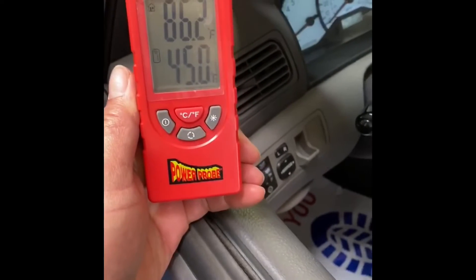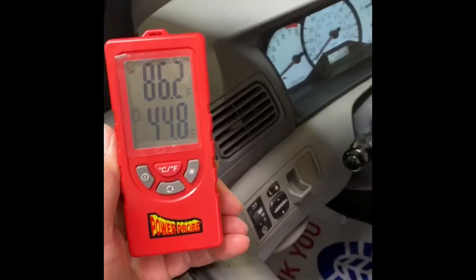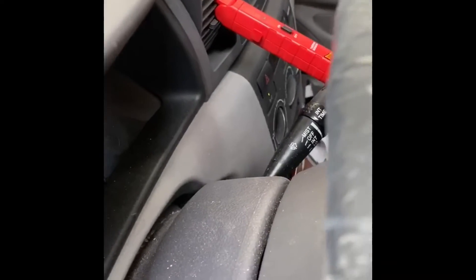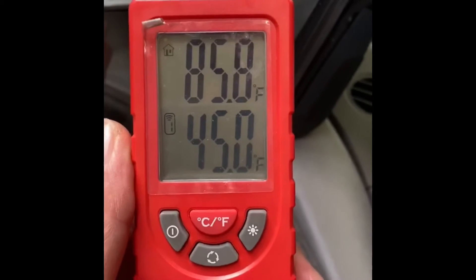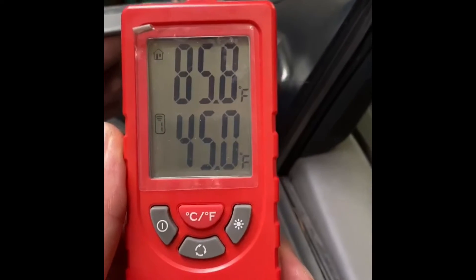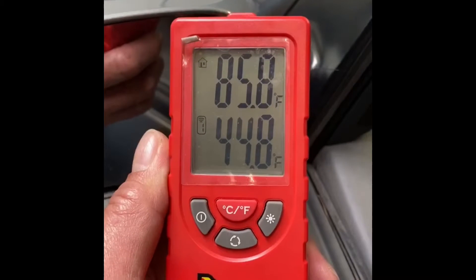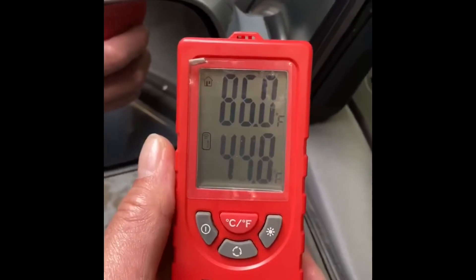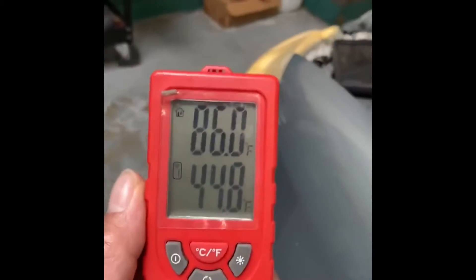This vehicle is here because the customer says that the temperature coming out of the vents is not cold enough when he's driving. I have this thermometer here so I can read the ambient temperature and the temperature of the air coming out of the vents. The ambient temperature is important because the hotter it is, the air conditioning is going to perform differently. The 44.8 degrees you see there is the temperature of the air coming out of the vents, which seems okay — so why is the customer saying the temperature is not cold enough?